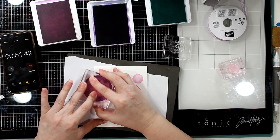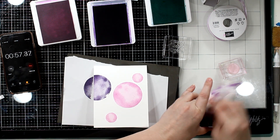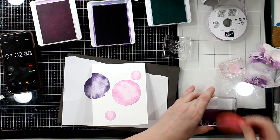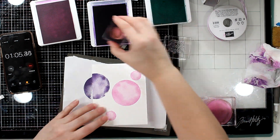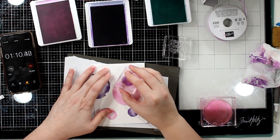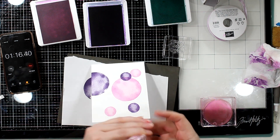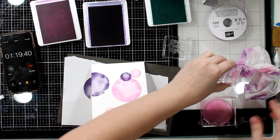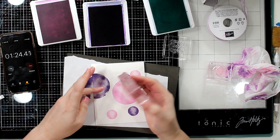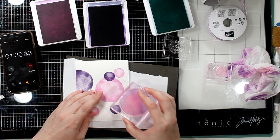I wanted to show you this in real time so that you can see I'm not speeding through this — being very slow. This is how slow I craft. I'm taking my time, even washing my hands a little bit with some baby wipes, moving my stamps. And this is under four minutes. Now I'm stamping one large circle in one color and then two smaller circles of the same color on the outside — so three shapes, three colors.